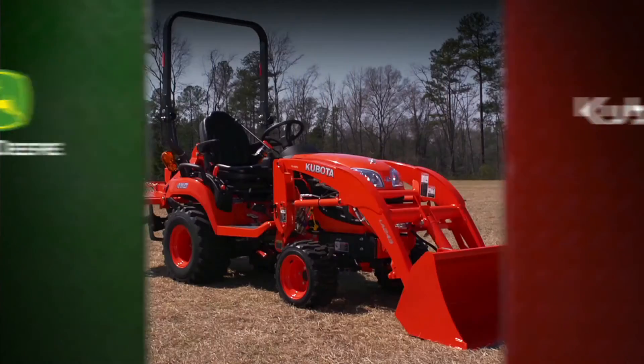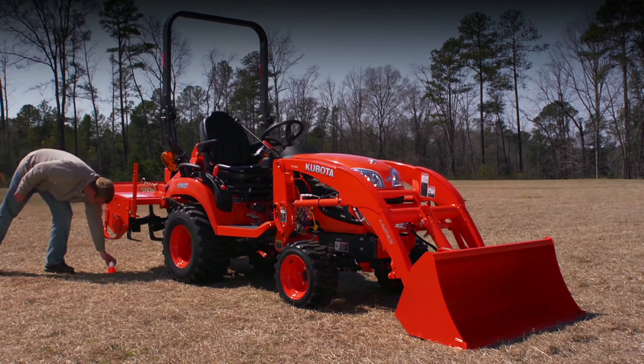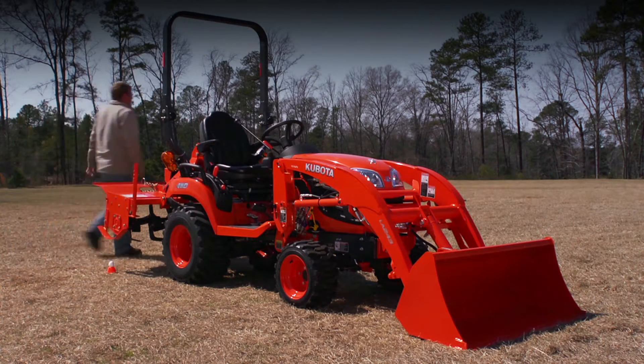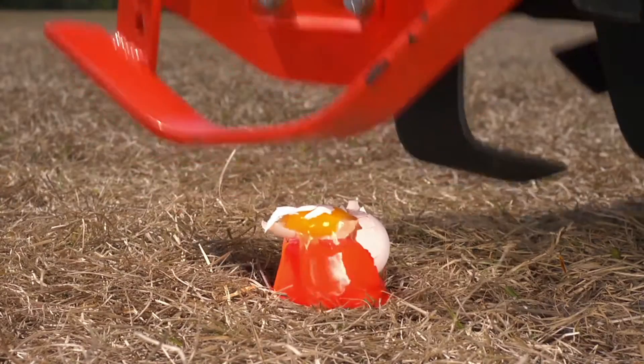Now let's do the same demonstration with the Kubota B-X tractor with select control. Again, we'll place an egg on the cone. When the operator lowers the tiller, it hits the egg and breaks it.